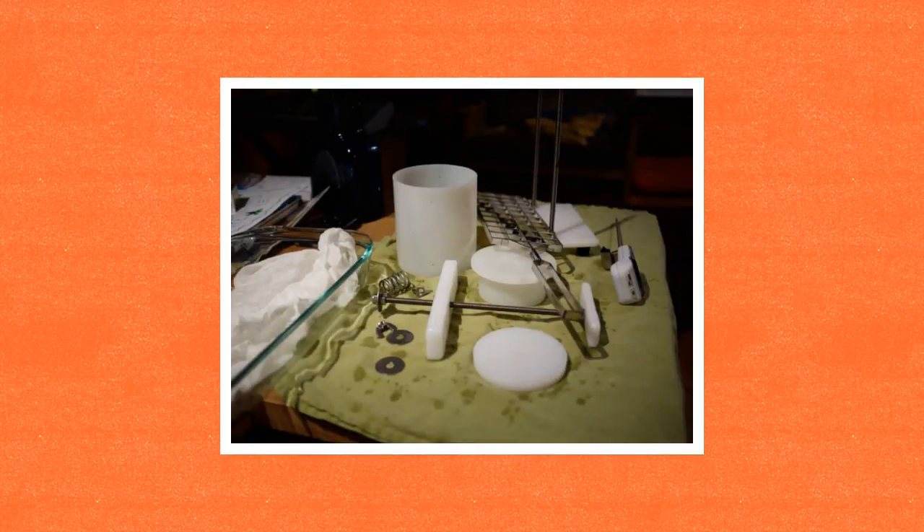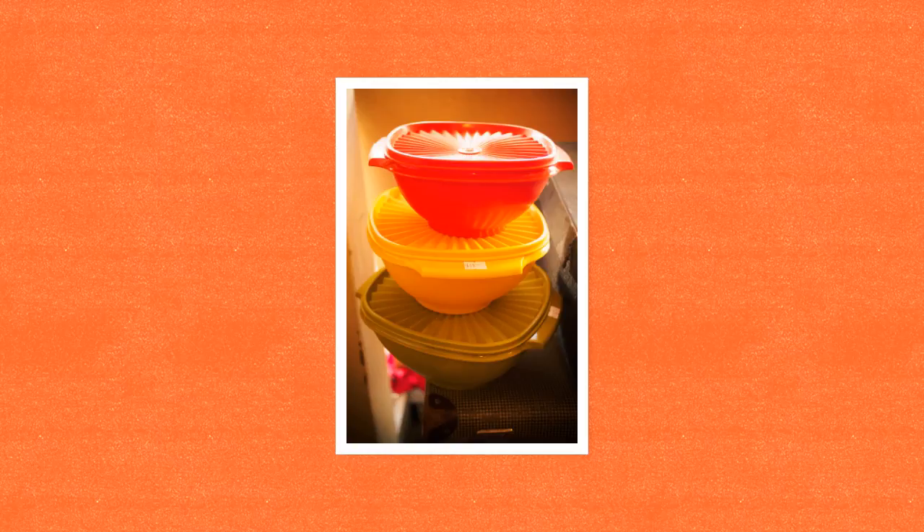Be sure to wash and sanitize all items that are used in preparing raw ingredients, including surface areas. Raw chicken and eggs should be properly stored in airtight containers to prevent raw juice spillage on surfaces and in the refrigerator.